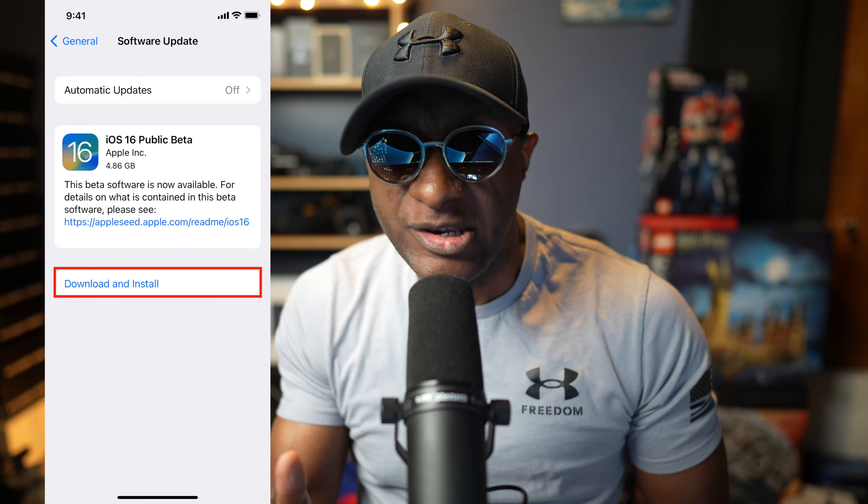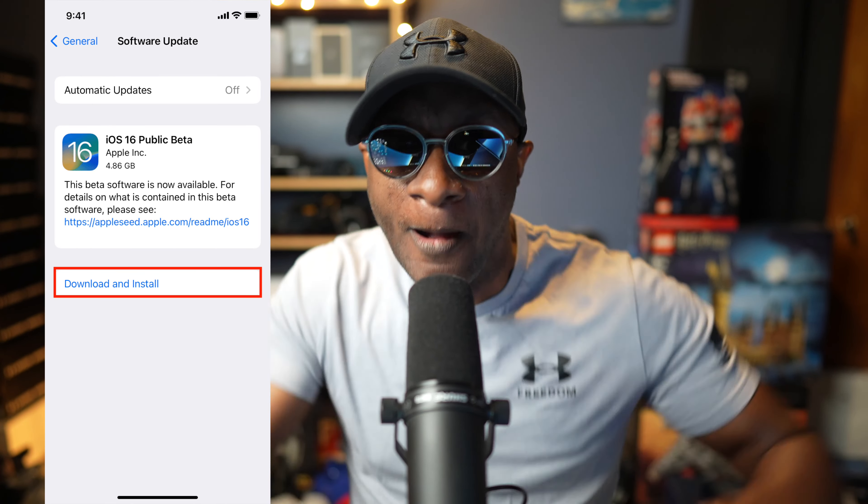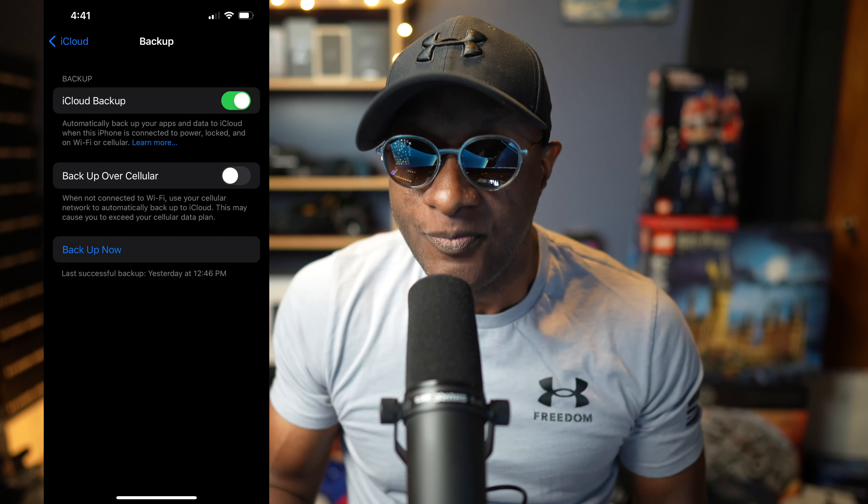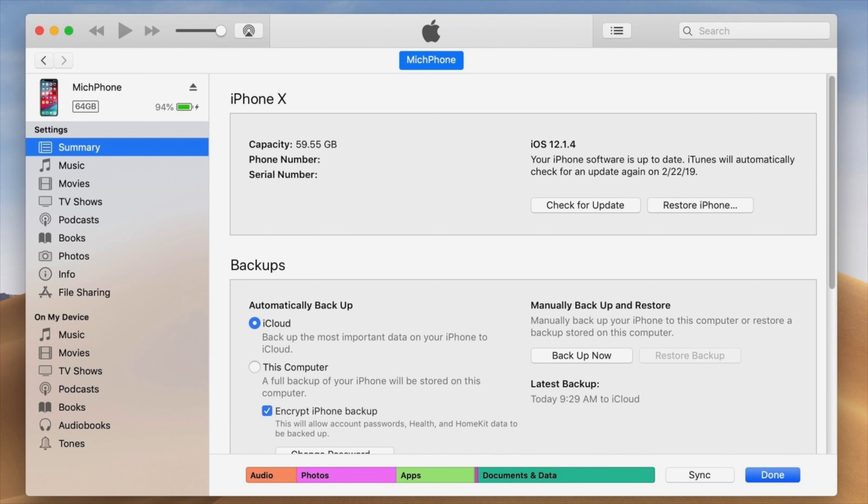You're hot to install that new iOS 16 public beta, but stop — pump the brakes. What you need to do first is make sure you back up your iPhone, whether that be via iCloud or hook it up to your computer and back it up via iTunes. Back your iPhone up, and then, and only then, should you go ahead and install the public beta.